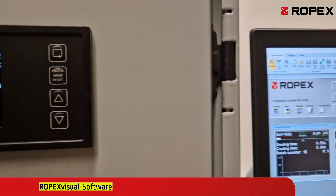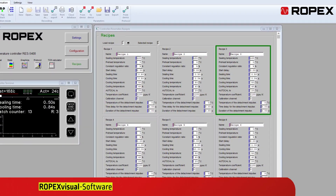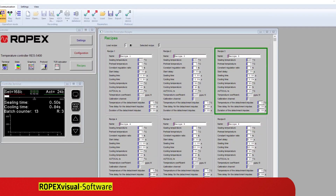With the visualization software Ropex Visual, you have full control over your temperature controller directly from your computer. It offers functions for system diagnosis and process visualization.